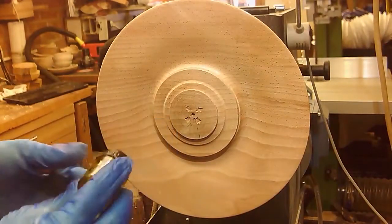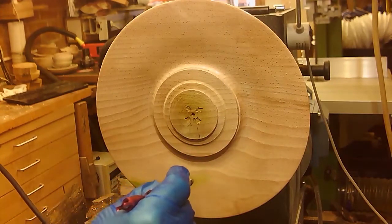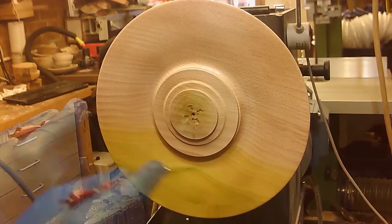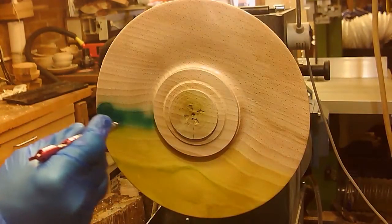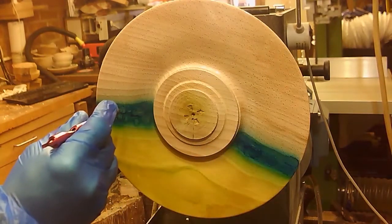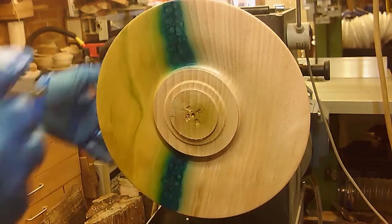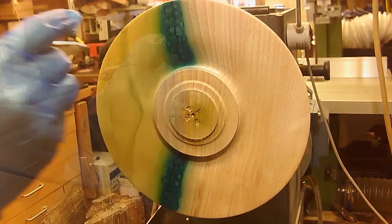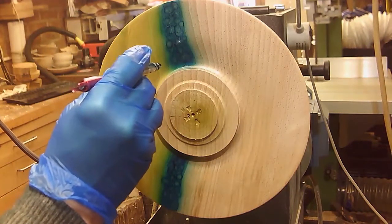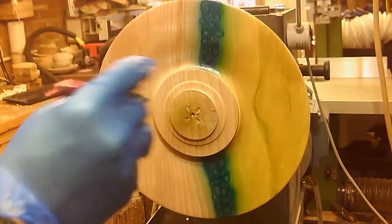Okay, here we go — a bit of chestnut yellow spirit stain. Must remember to try not to touch the back; I don't want to get stain on the back. Just trying to build up a bit of texture in the paint. Probably very bad airbrushing practice, but if it's done deliberately it's design.